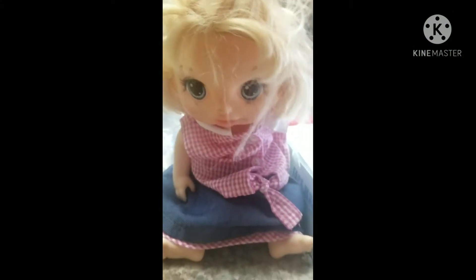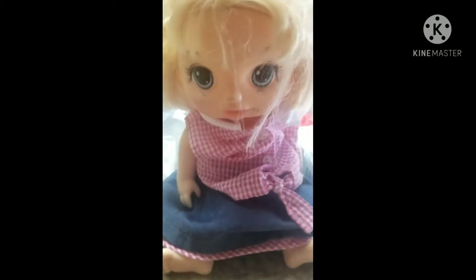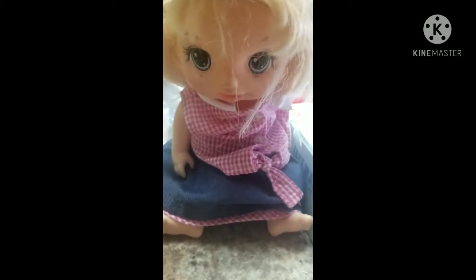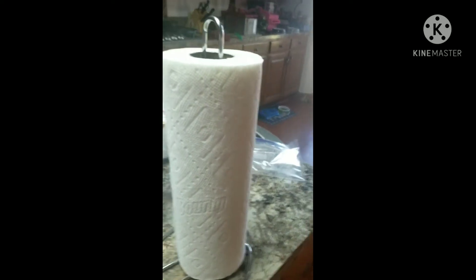We're going to make your baby alive doll some food with Tiffany, the one from Bittersweet. Yes, I'm doing another episode of Bittersweet — please stop, thank you very much. First, you're gonna need a bowl, a spoon, and a paper towel.